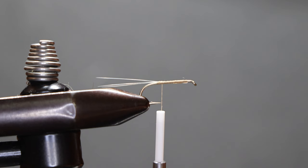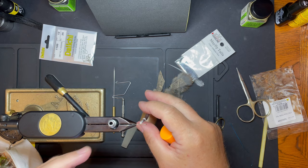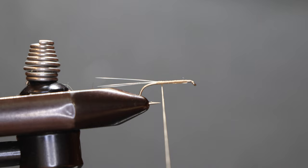I'm going to grab a pinch off of this dubbing. You can use any kind of dubbing — this is actual fur dubbing, but I like the color, so that's the color I want to use. Some wax on our thread.